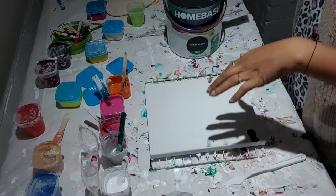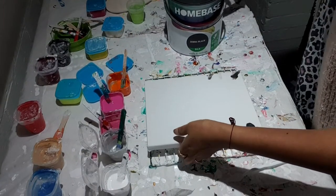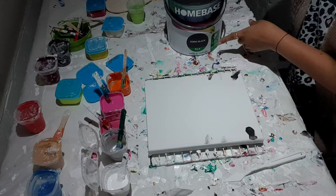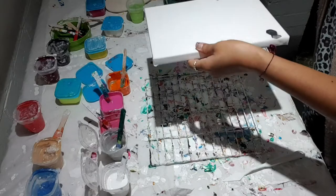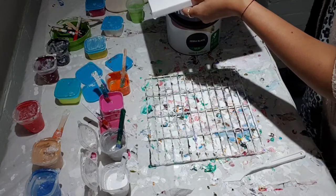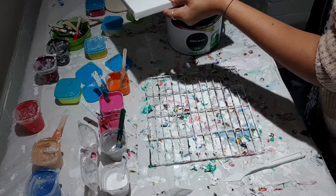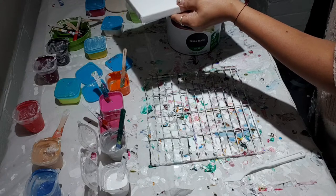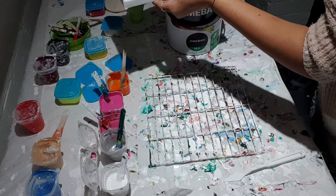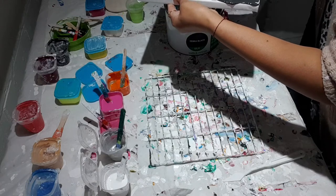Hello guys, I am first time trying black pillow. I've got home base zebra black silk. I'm not sure it's going to work — haven't seen anybody using it, but I'm going to give it a go. First I'm just going to spread it all over and then I'll put a big puddle, so this is just testing — let's see how it goes.